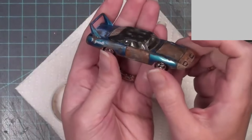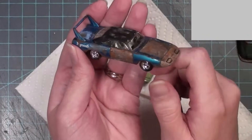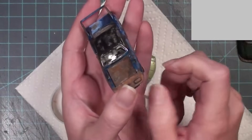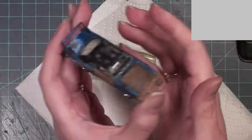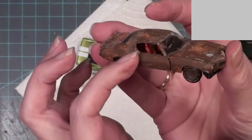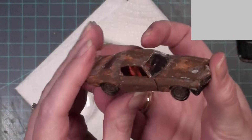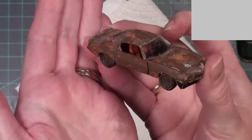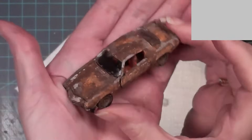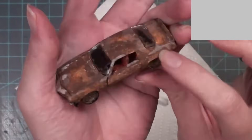I tried to do something different on each car. On one car I made an entire door and the hood completely rusted — you sometimes see that in real life. And the car that was completely rusted is going to be the one that ends up in the pond. I used brown, white, and orange on that car to get a nice rust effect.